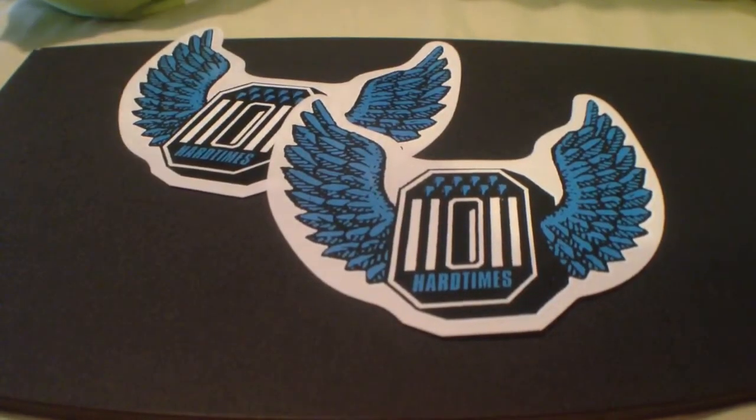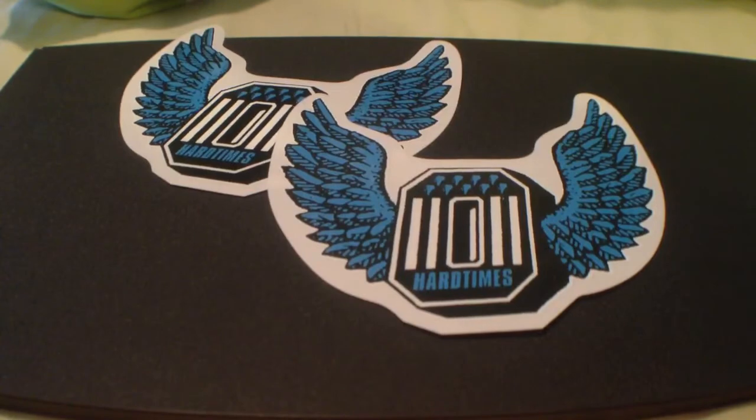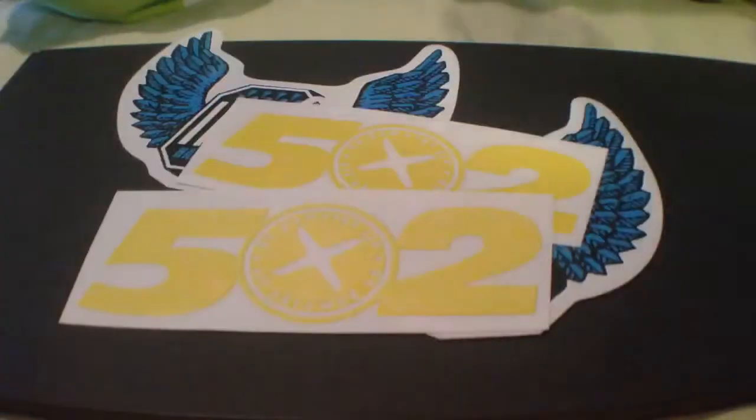I got two of these 502 ones. I can't even read that — all screwed up. That's what it says right there. I got two of those.